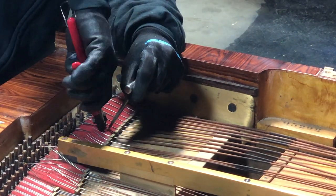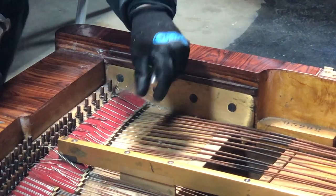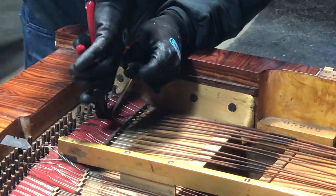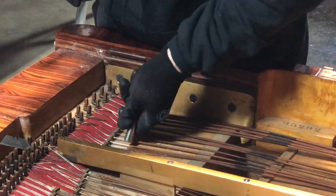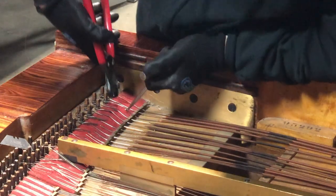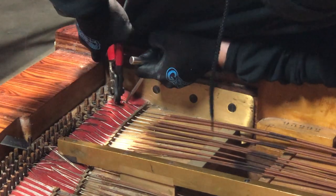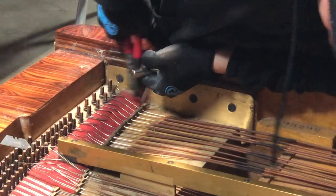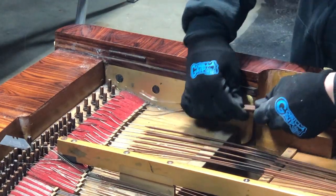With the old-school pliers, you're able to use the side of them to get in anywhere. With the new tool, you have to be right dead-on facing the string. A little hook helps lift the strings out. All the bass strings are clipped — now we can just pull them out.